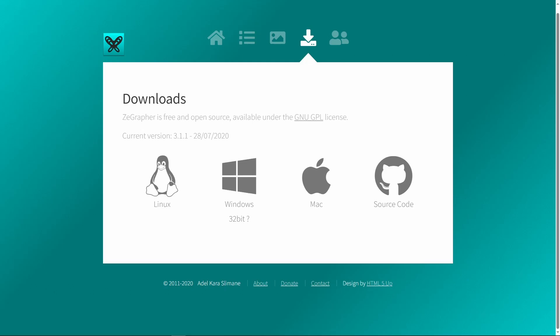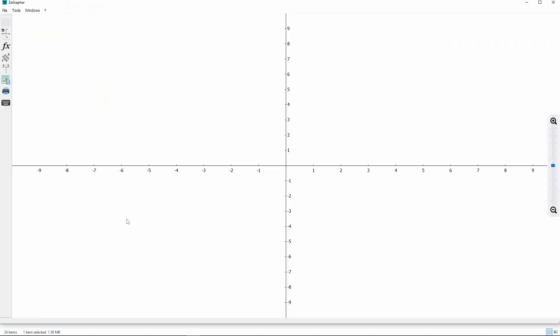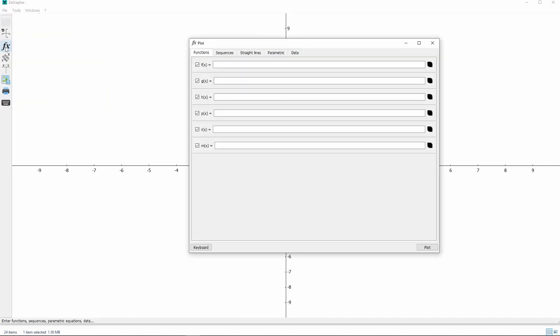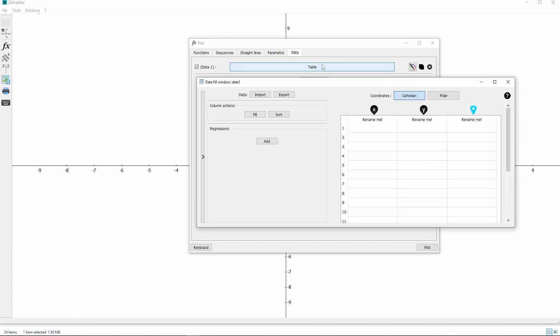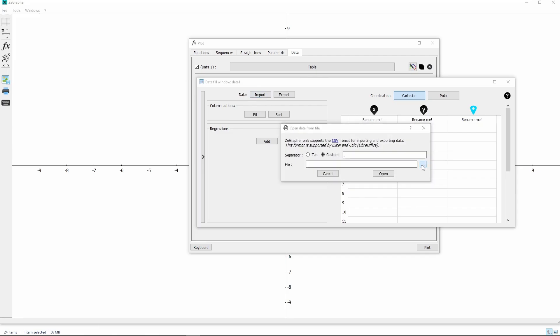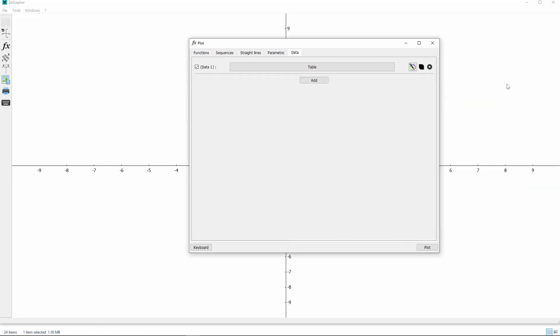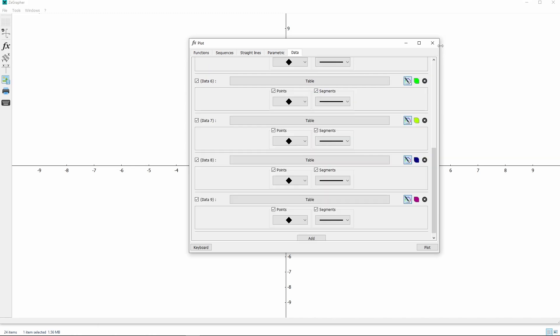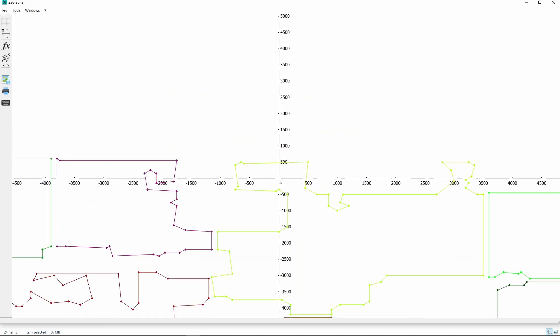The ZGrapher tool download link is given in the description. We will download the Windows version of the tool. The download binary is a self-extracting archive — extract it in a folder and run zgrapher.exe. Click the FX icon to open the plot window. Go to the Data tab. The steps that follow need to be performed for each CSV file so the whole map is plotted in the end. Click Add and then click Table. Click Import, then use the Browse button to select a room coordinates CSV. Click Open and then click Open again. Close the data fill window. Click the pencil icon next to the Table button. Make sure the Points and Segments checkboxes are selected. Once all CSV files are processed, close the plot window. All coordinates should now be plotted. You may need to zoom in to see the plotted regions.